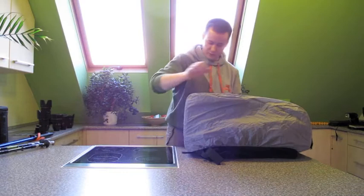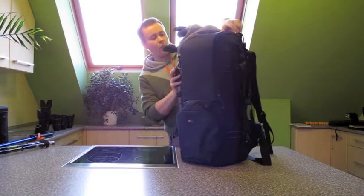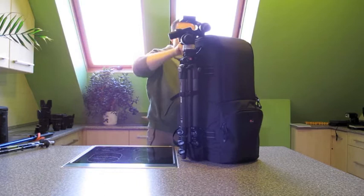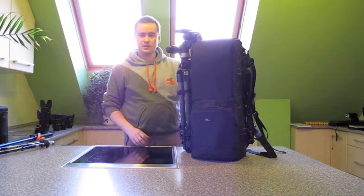Otherwise, this is a great backpack, a great transportation backpack. If you are a nature photographer shooting birds, or a sports photographer who needs to carry just this big super telephoto lens with you, this backpack is designed for you. This is the Lowepro LensTrekker 600AW II. Next, I'm going to talk about the Lowepro CompuTrekker 600AW.